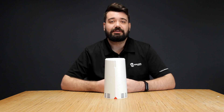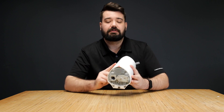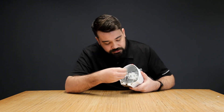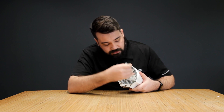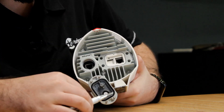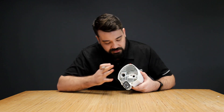To insert your SIM card into your router, firstly what you want to do is grab a screwdriver, lift up your router — you'll see at the bottom there is a housing connected with four screws. You want to firstly loosen up all the screws, and once all of them are loosened up you open it up. You'll see this housing —